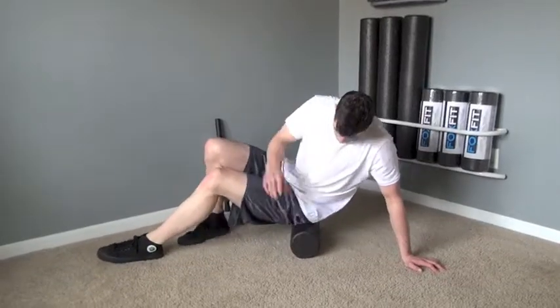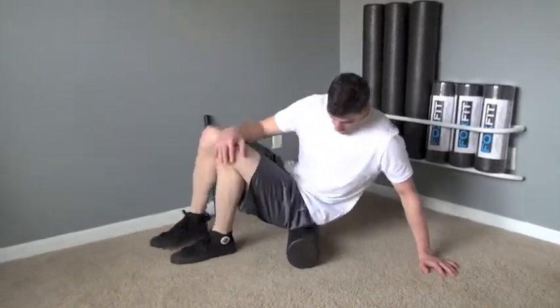How to roll your glutes and piriformis with a variety of FOXFIT self-myofascial release tools.